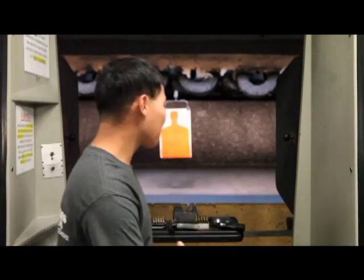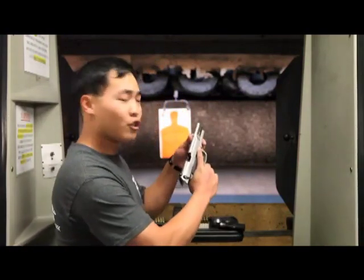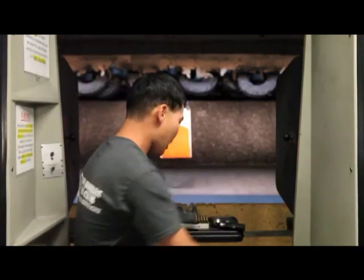When you pick up the gun, you don't want to accidentally point the gun at yourself or anyone around you. You always want to keep your finger straight and off the trigger until you're ready to shoot, because your finger is your best safety. Some of these firearms don't actually have safeties on them, and that's why you want to use your finger as your first and primary safety.